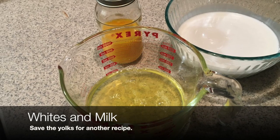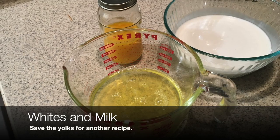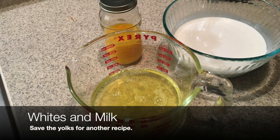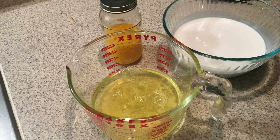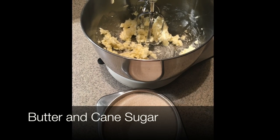We have our egg whites and our coconut milk. The egg yolks — please save those for another recipe, or scramble them, however you want, but save those. You don't need them in this recipe. Our butter and our cane sugar, we're about to cream those together in a moment.